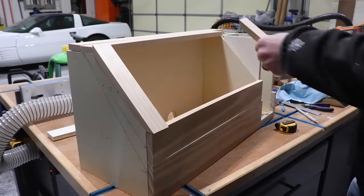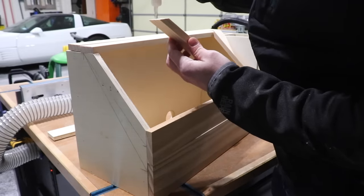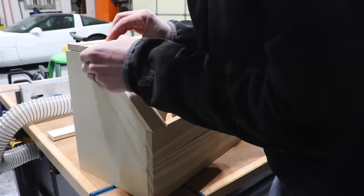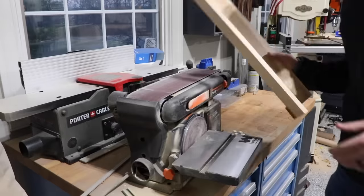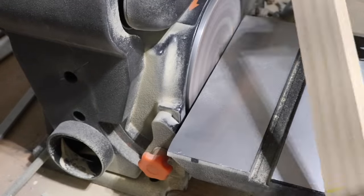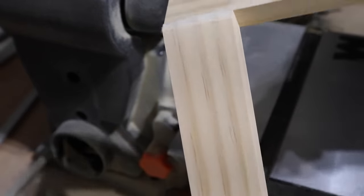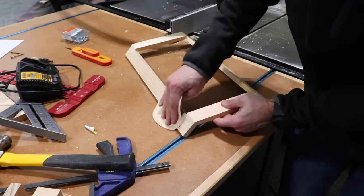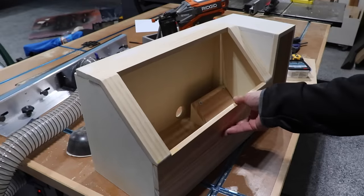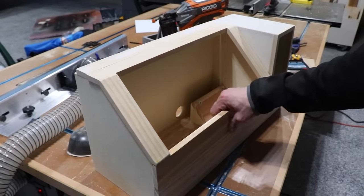Making this top was a little tricky because I wanted to keep it low profile, so I got everything set up in place with some CA glue and accelerator and went back and added some wood glue as well. Now just trimming off those little corners to make everything flush. In keeping with tradition, I'm definitely going to paint this thing. In keeping with the theme in my shop, I'm going to add a coat of Cyberspace, which is a Sherwin-Williams color that I've painted everything in my shop.